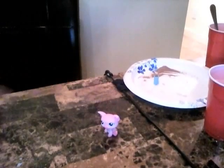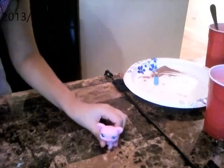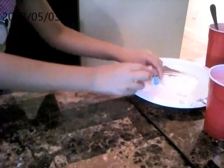You are going to be cooking with Laura, cooking chocolate milk. First, you will need some powder. There we go. And then now, you will need some milk.